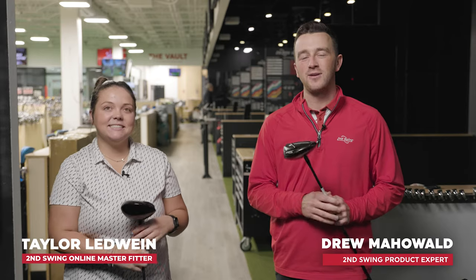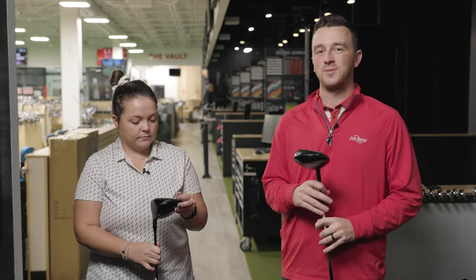Hey golfers, I'm Drew Mahold from Second Swing Golf, joined by Taylor Ledwine here at the Minnetonka Tour Van. Taylor is a master fitter for our online fitting and support team.